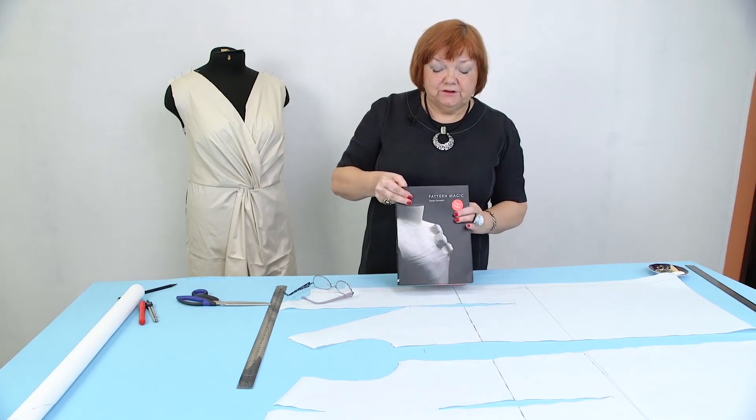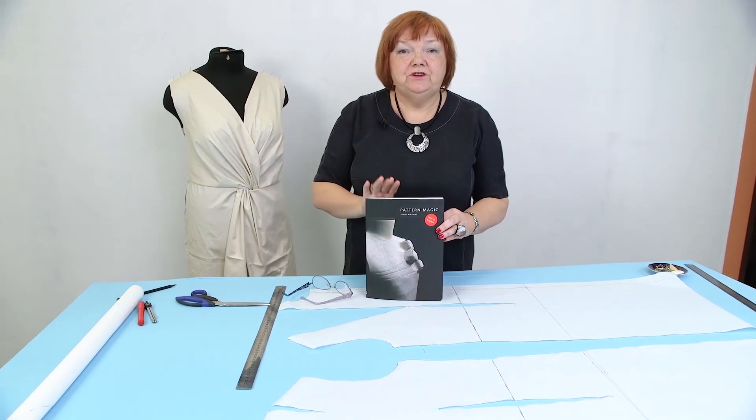Hello everyone! This is Pogsta Fashion Workshop. I remind you that we post new videos every day.